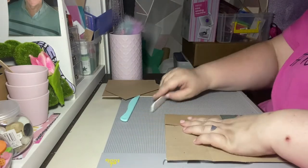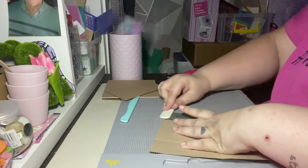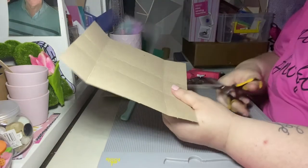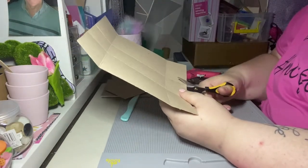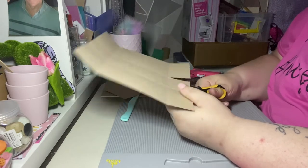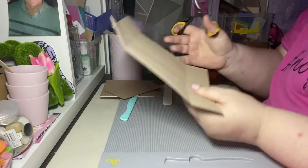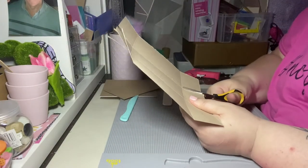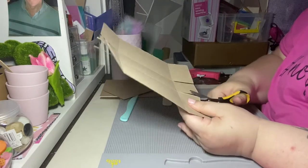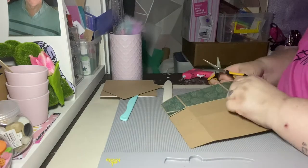I'm just going to fold on my score lines. Then what I'm going to do is cut out these corner sections that I've created — I just go either side of the score lines and cut them out on both sides.